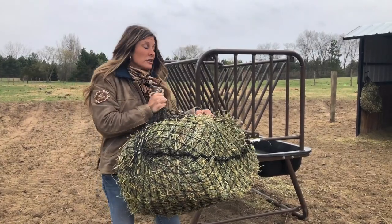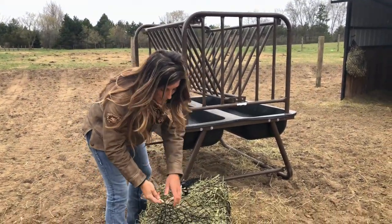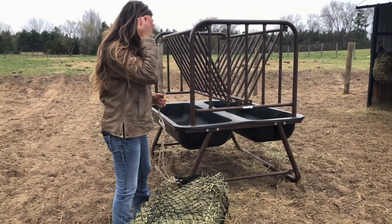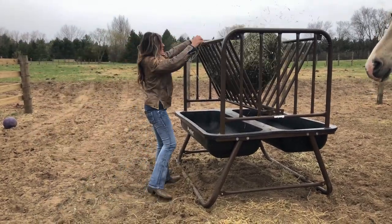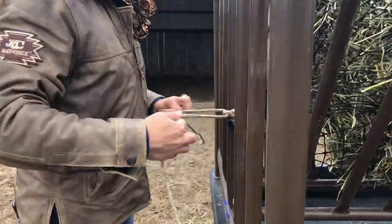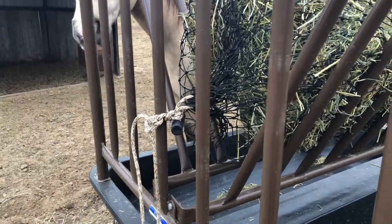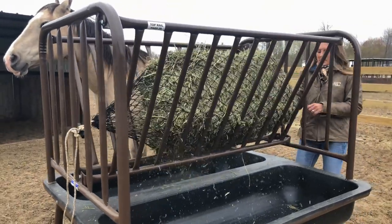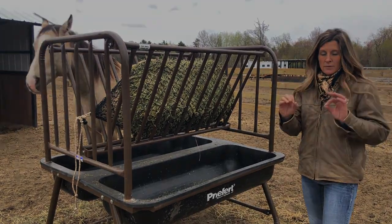Now I've walked this bale out here to this bee feeder. We have some exciting news coming about bee feeders, but in case you already have a small square bale and a bee feeder, they do work really well together. So what you're going to do is throw it up in there and then you can just tie it to the side here. They are long enough that if you want, you can stretch out the net and get it to attach over here also. With the nets and the bee feeders, perfect.